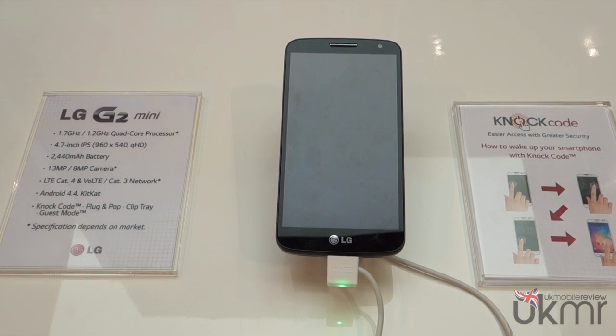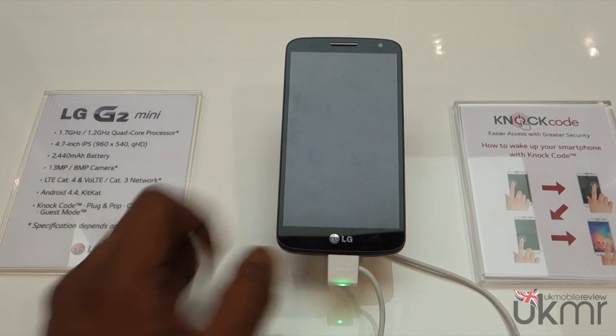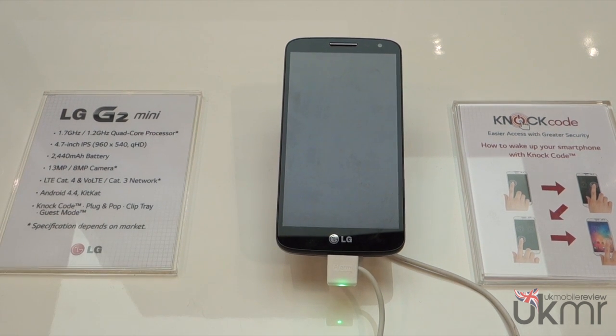Hey guys, Niro from UK Mobile Review. We're here at the LG stand at Mobile World Congress 2014, and with us we've got the LG G2 Mini. I'm going to give you a very quick hands-on with the mini version of LG's smartphone.